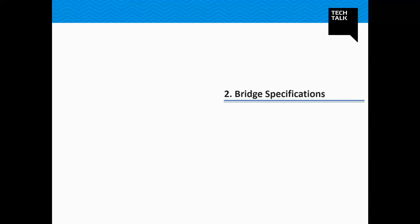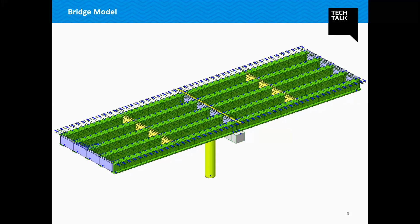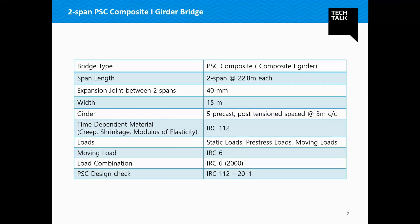Let us talk about the bridge specifications now. This is the general model that we will generate in Midas Civil today. We have a two-span PSC I-girder bridge of 22.8 meters each. An expansion joint of 40 mm has been provided between the spans. This is a four-lane bridge having a total width of 15 meters, and five girders are spaced at 3 meters center to center. The loading would be carried out as per IRC 6 and the design using IRC 112.